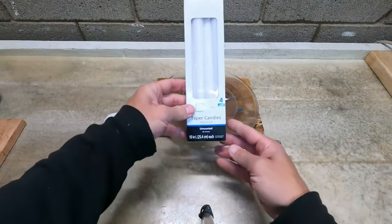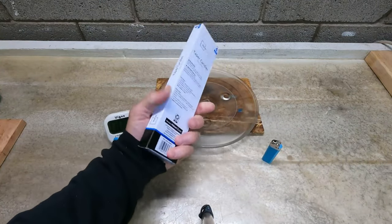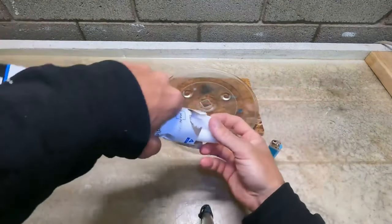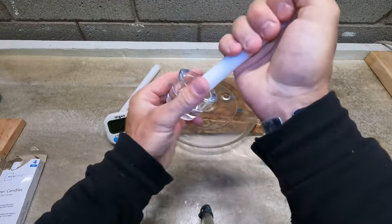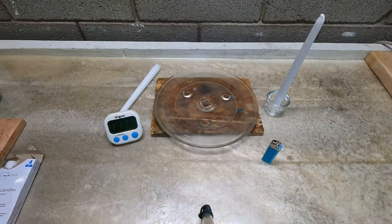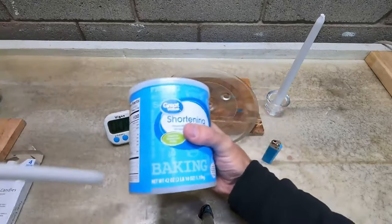I'm going to start with these small unscented taper candles. I can pick these up for a couple bucks and these work pretty good. I'm going to take two of these out. One of them is going to sit in a candle holder here, and the other one is going to be put into a can of shortening — Crisco and things like that.